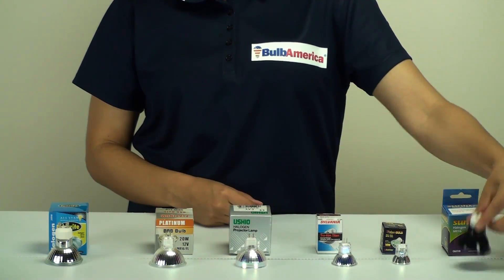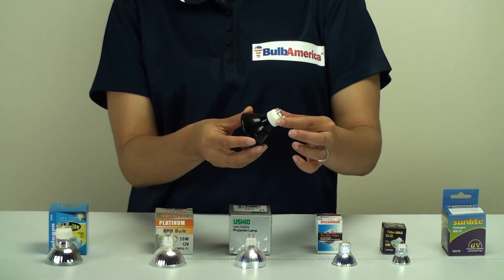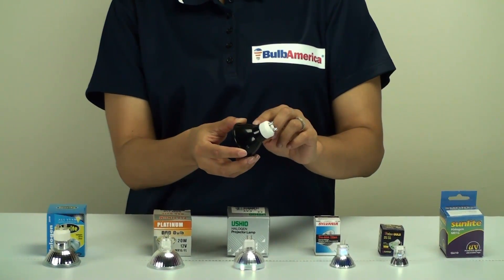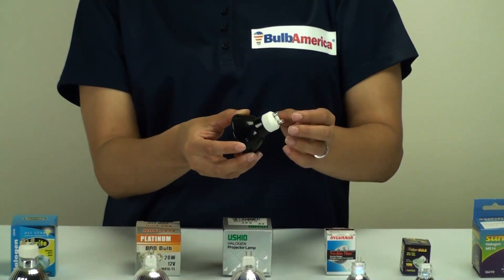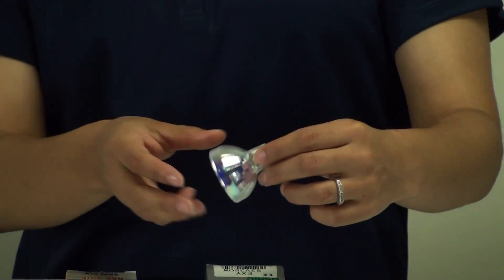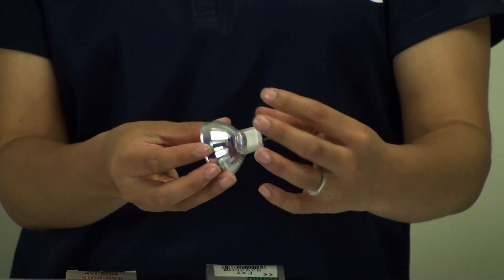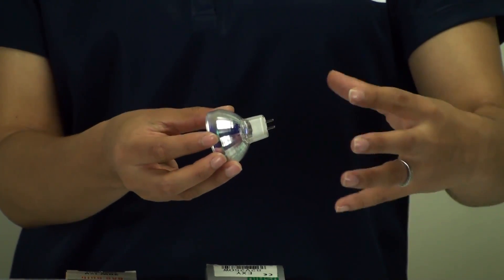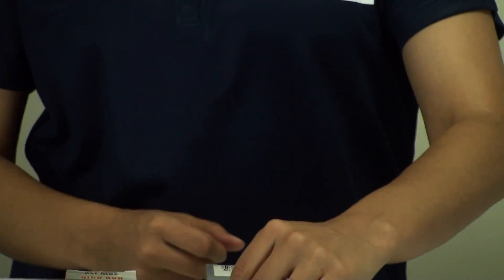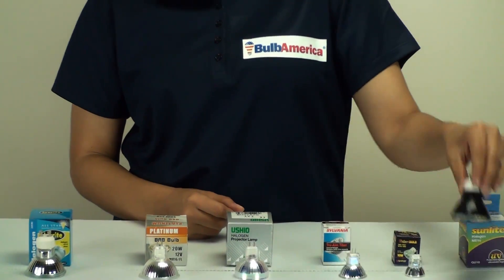Another thing I want to mention is that MR bulbs also come with a black or a silver backing. This is very good for open fixtures — it's commonly used so that it counteracts any light that may spill out the back. Generally when you have an MR bulb, you'll be using it in an enclosed fixture, so any light that spills out the back is caught by that fixture. However, for open fixtures, manufacturers have created the black or silver backing.